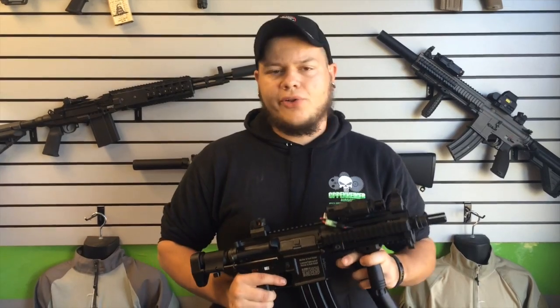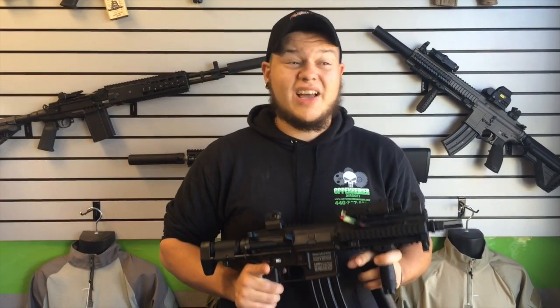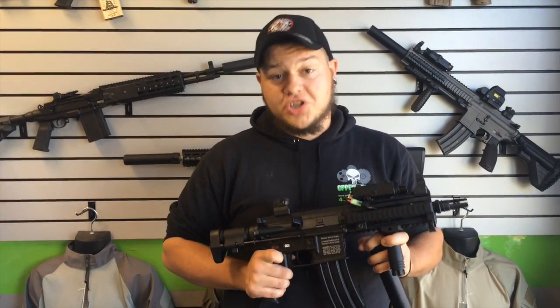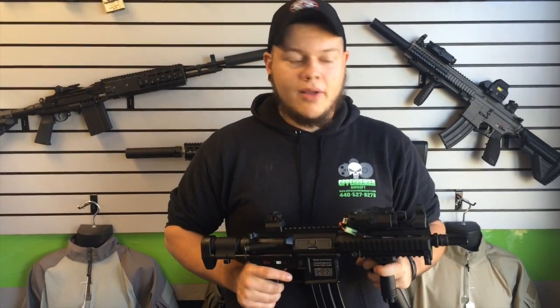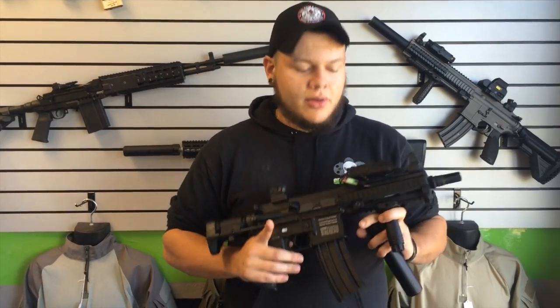One thing that works really well with these guns, especially if you want to do some outdoor close-quarters action — if you watch the Ironclad video, you probably see a lot of guys utilizing tracer units. We do offer the BNT full-auto tracer units, which paired with this gun are an absolute monster.